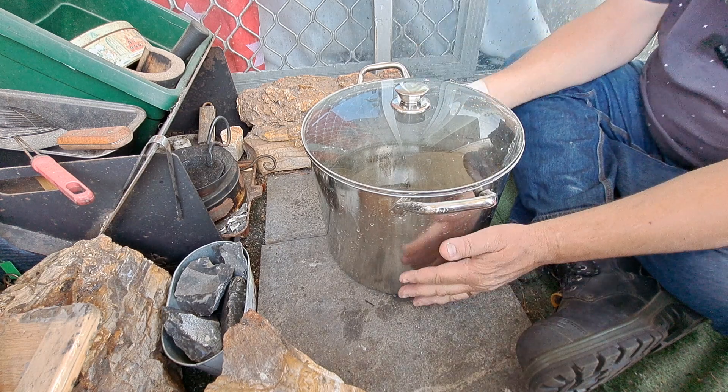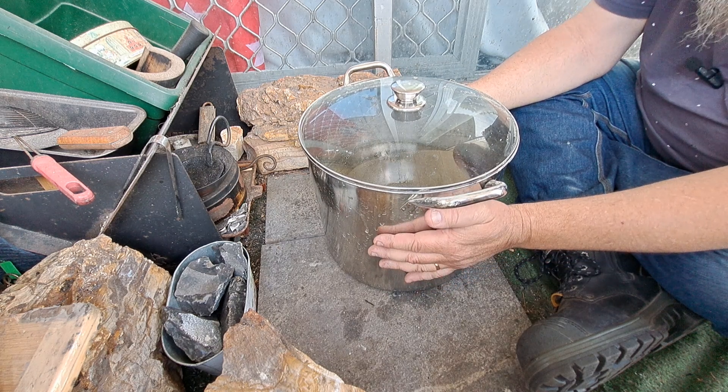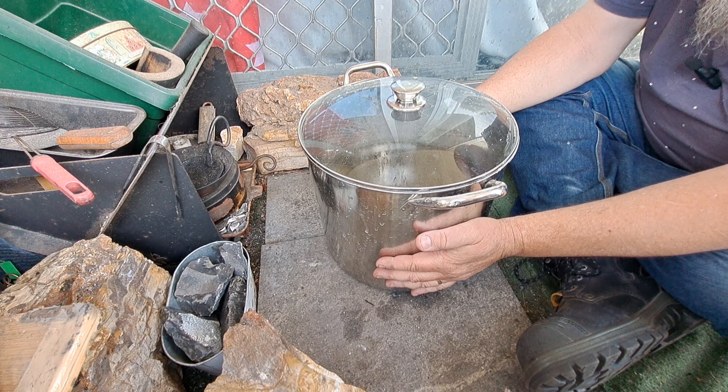I'm just going to leave this cool down overnight and then strain it off tomorrow. It'll be strained off, then bottled, and that'll be my ash lye.